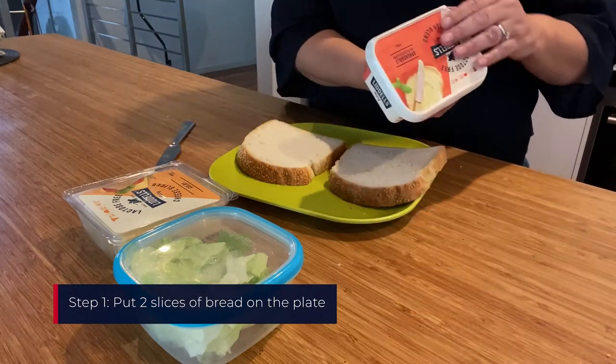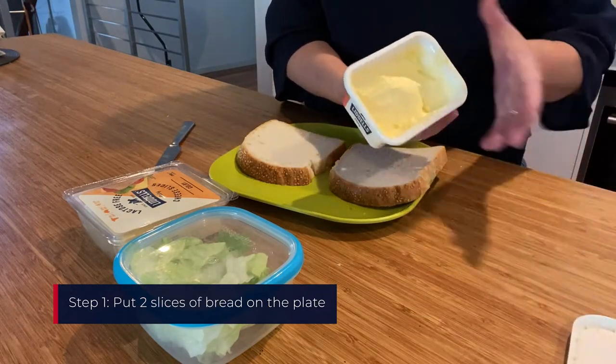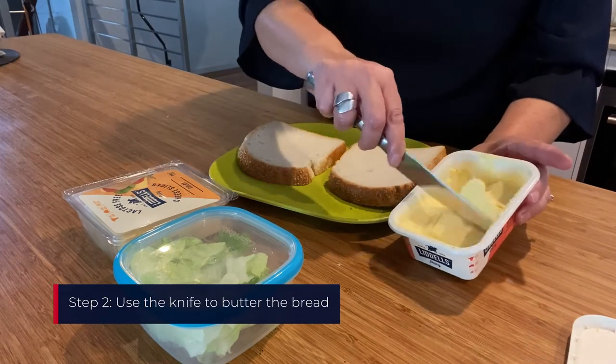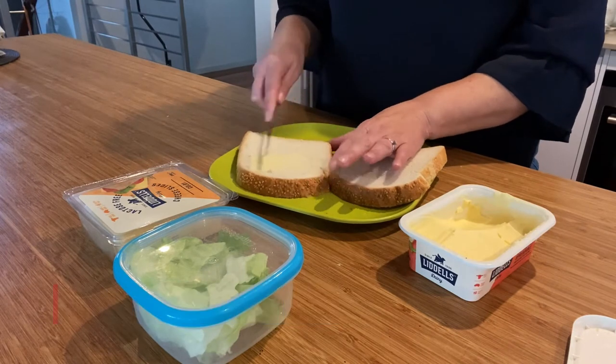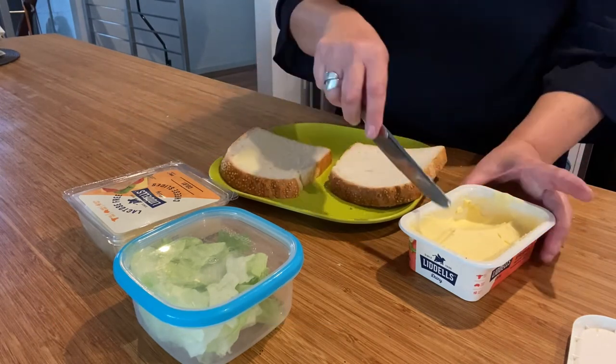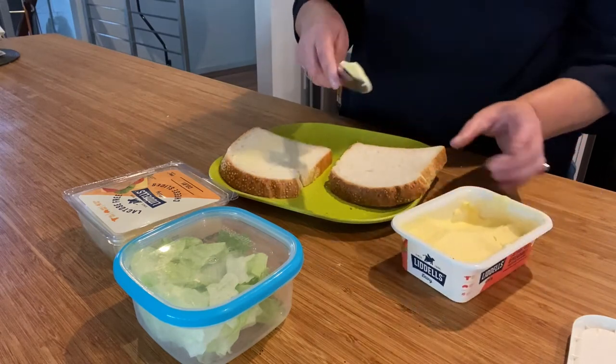Put two slices of bread on the plate. Use the knife to butter the bread. Two slices of white bread are placed side by side on the plate, and the woman opens the butter container and uses the knife to spread butter onto both slices of bread.